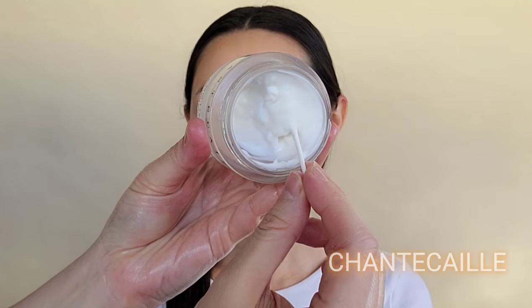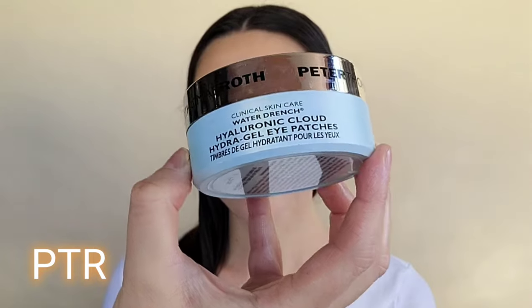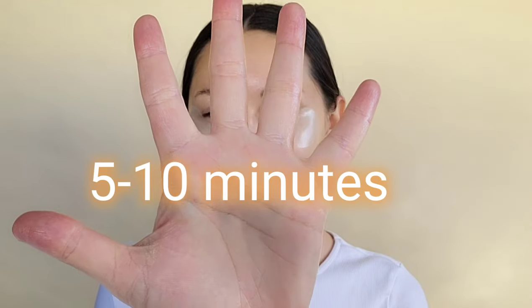Adding a further layer of moisturization, I'm going to use the Shantakai Flower Harmonizing Cream — a nice lightweight hydrating cream — just putting it all over the face. Then we're going to grab some eye patches by PTR. For those of you whose eyes look a bit fatigued — dark circles, fine lines, deeper set lines, overall hydration loss — definitely reach for eye patches. They help to plump underneath the eye area.